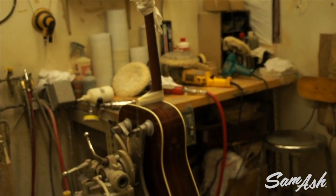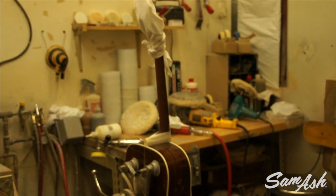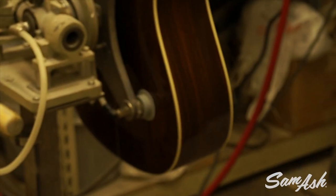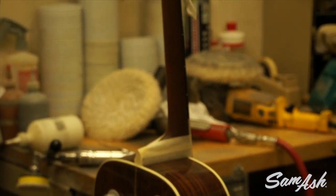So this is one of the hand polishing stations, and Rich is one of our best polishers. He's going over the finish using lamb's wool buffing bonnets with special pumice or compound to get a perfect high gloss finish.